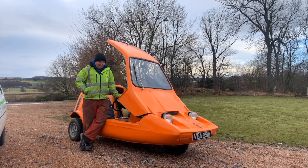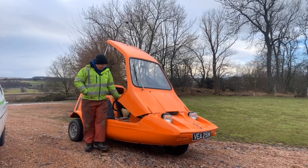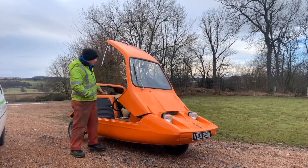Unfortunately, the camera cut off before I go back up, because the mic disconnected. But anyway — it's back, it drives, it stopped, it started. It was quite good fun, that.